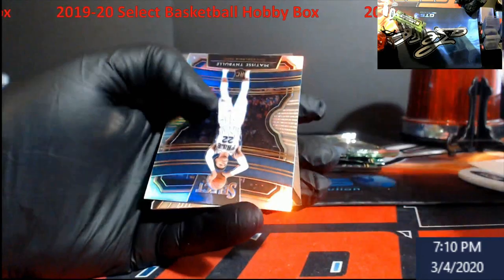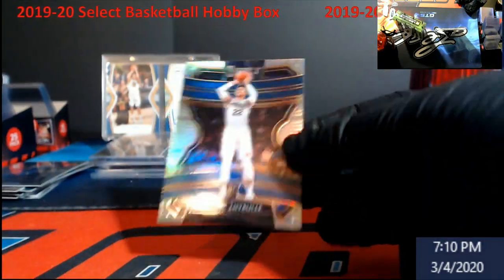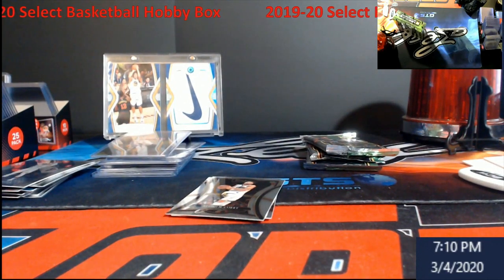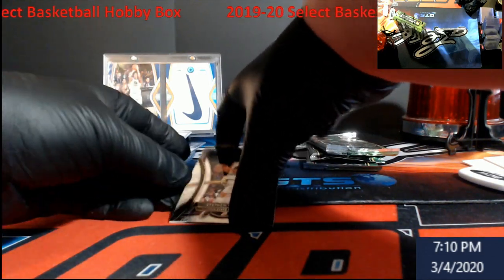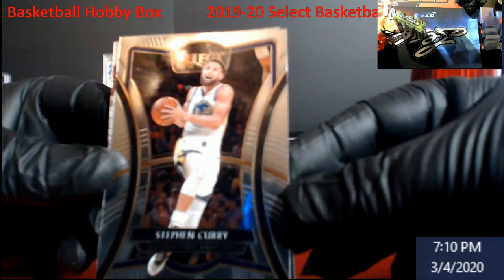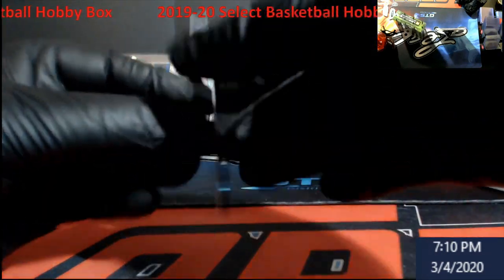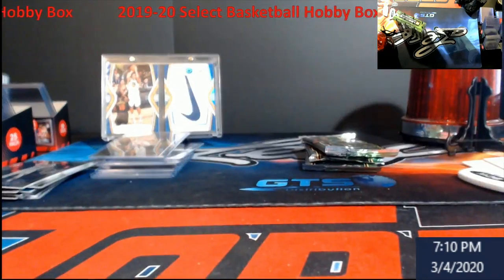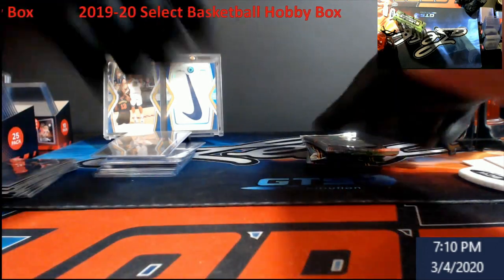There's another blank back. Silver Thybulle. Come on, let's get a silver Zion today. Guys, I don't know if you guys follow my slabs — Zion Quad 9.5, gone today. Curry. And then Tyler Hero, just regular base or concourse, whatever they're calling him. He's going pretty slow anymore.